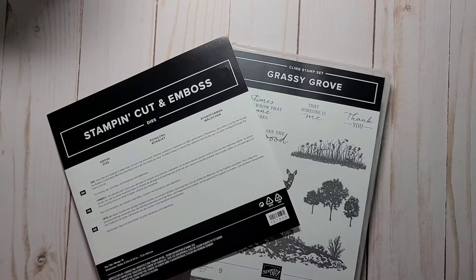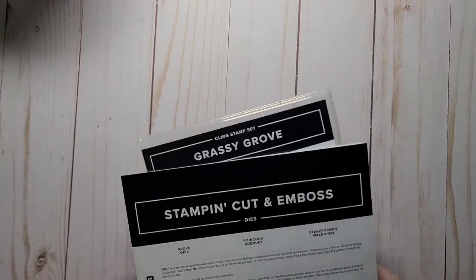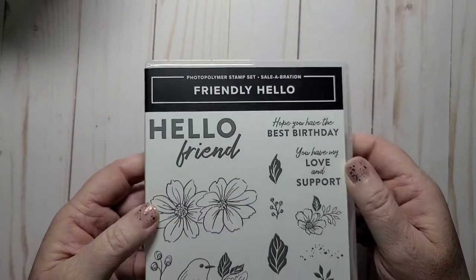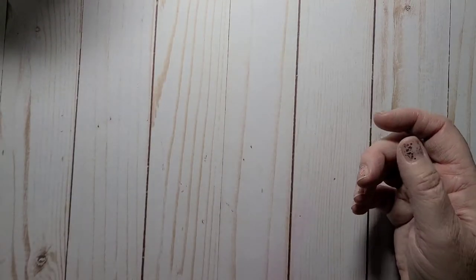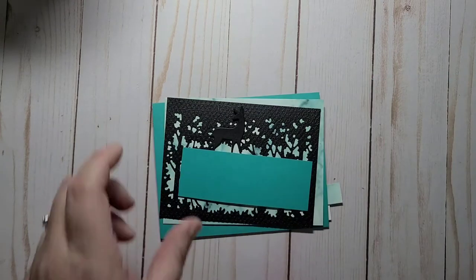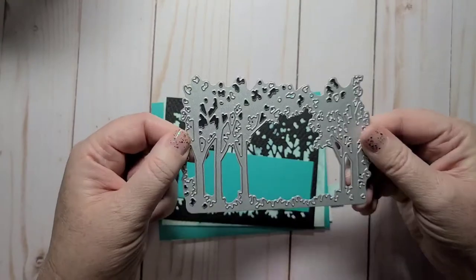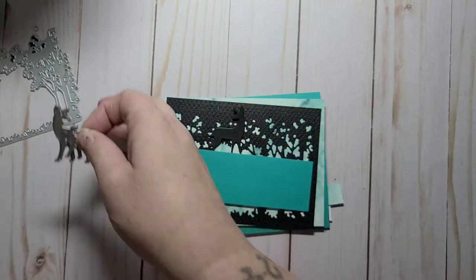Hi everybody, it's Heather Parrott, independent demonstrator in Nova Scotia, Canada. Today I'm going to make another birthday card using the Grove dies and the Grassy Grove stamp set — this is only my second time using this bundle. My sentiment is going to come from a celebration item: "Hope you have the best birthday," and I'm going to heat emboss that on a piece of Bermuda Bay. I have my elements pre-done, so I used the big die and two of the little deer.